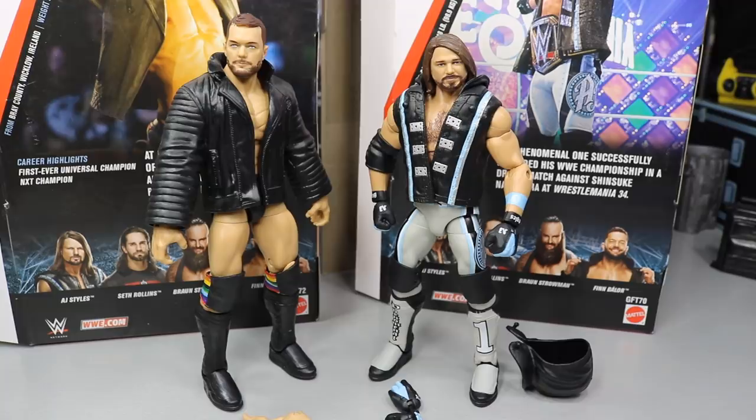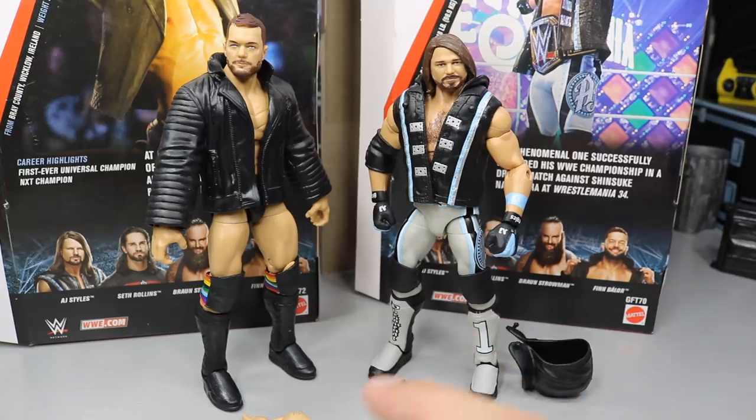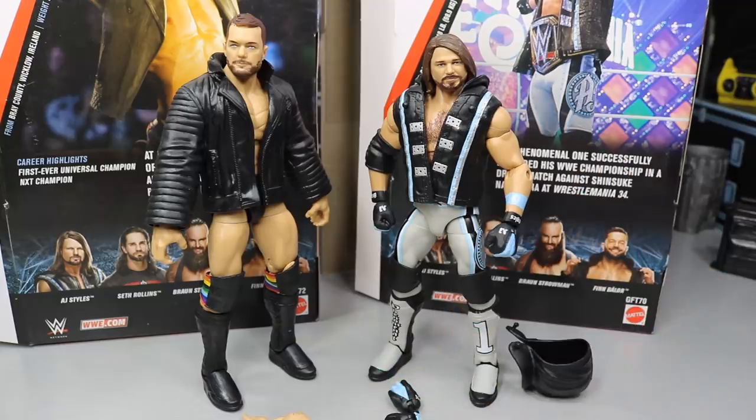Here we have Finn Balor and AJ Styles out of their packaging — very nice looking figures on both of these. I think AJ Styles is probably the best AJ Styles hands down; I don't think it's even close. I just like this head scan and this attire a lot more, and he has great accessories as well. And then Finn Balor — I don't think this is better than the ringside exclusive, however it is still a really good Finn Balor. I'll get into what could have made it a little better, but these things are absolutely terrific.